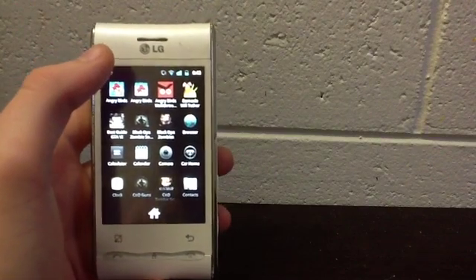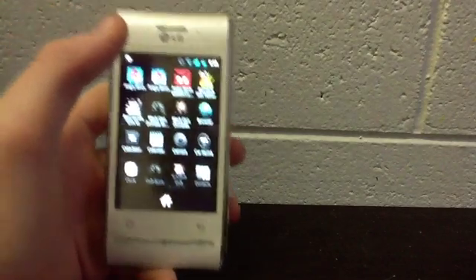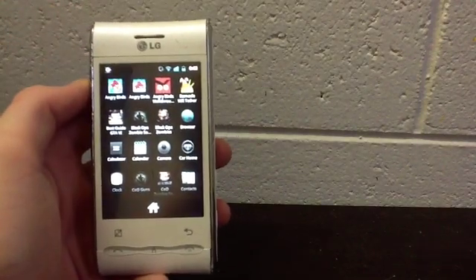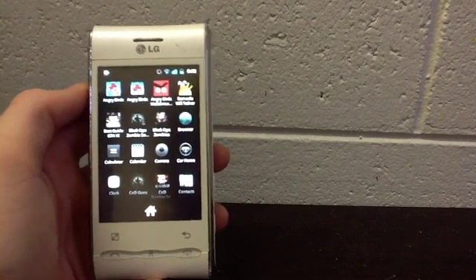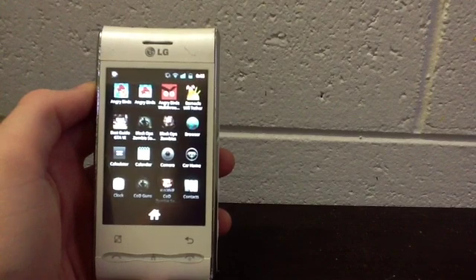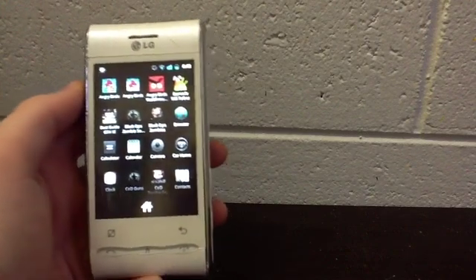So yeah, if I get enough comments or views then I will post a how-to and teach you how to do the CyanogenMod7 in the simplest way possible, because the way I did it wasn't very simple and I got confused quite a lot and had to do a lot of research. Anyway, let me know what you think — catch ya.